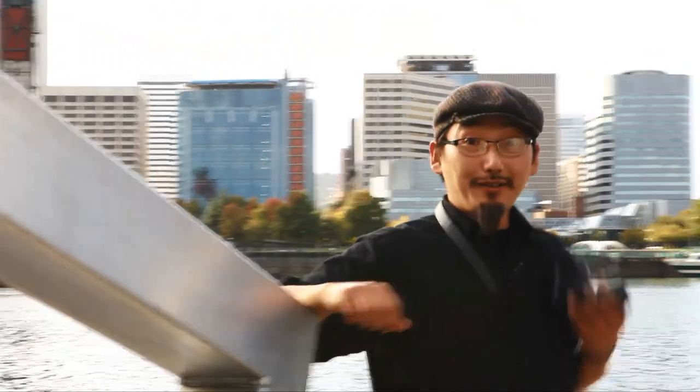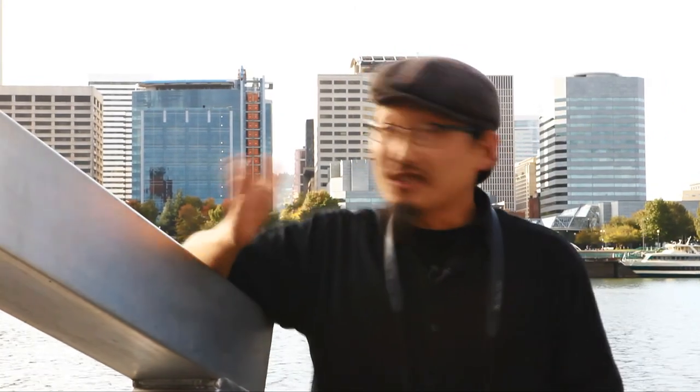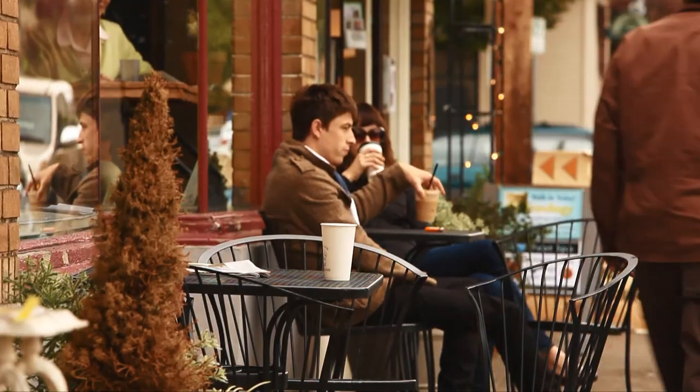Hi, it's Matthew Day-Smith. We're here in Portland, Oregon. Lots of bridges, lots of good coffee, good beer — a great place for photography. Let's go see how photographers pack their kits.